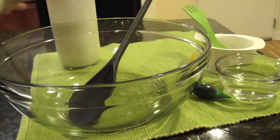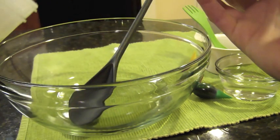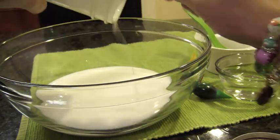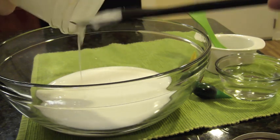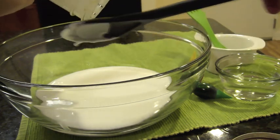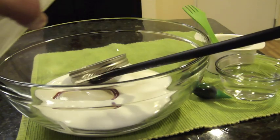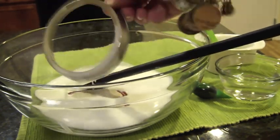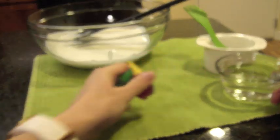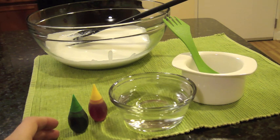Now I have my mixing bowl ready. I'm going to add in my glue mixture to the bottom — it should be pretty well combined at this point. In my classroom today, each part — adding the water, adding the glue, and shaking it — was a student responsibility. Each step of the way, someone was adding something, so it really was hands-on science.